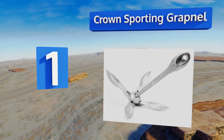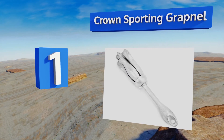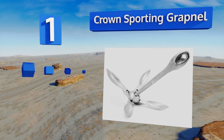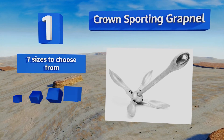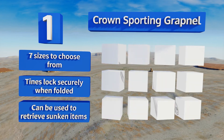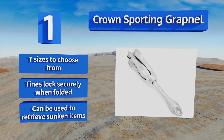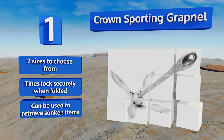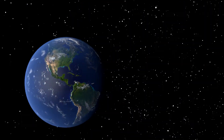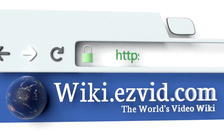Taking the top spot on our list, it only takes a few seconds to twist the prongs of the Crown Sporting Grapnel out of their folded position and lock them into place, allowing you to quickly stake out your position if you find a honey hole where the fish are biting. It's straightforward and simple to use. There are seven sizes to choose from, all with tines that lock securely when folded. It can also be used to retrieve sunken items.